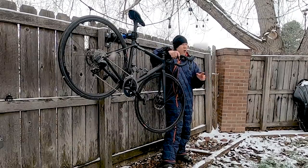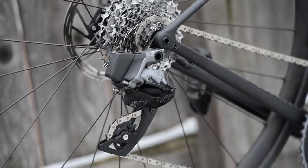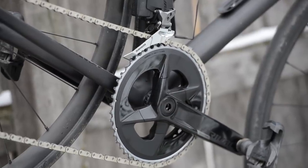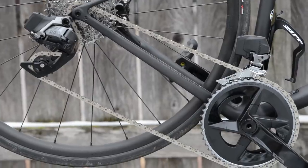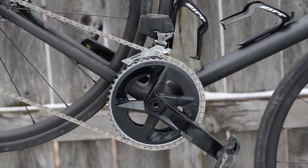I did confirm with SRAM that all of the electronic components on Rival AXS are completely shared between Force and Red. In other words, the button actuators, the motors, the batteries, and the electronic brain — all that stuff is exactly the same from group set to group set. As a result, in terms of the core functionality, what you have here on Rival AXS is really the same as you get in Force and Red.